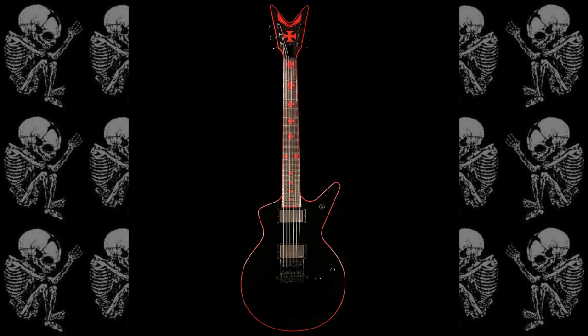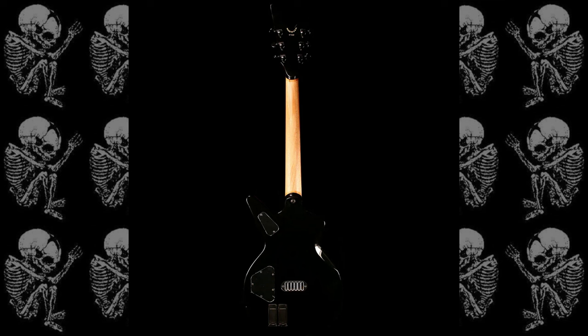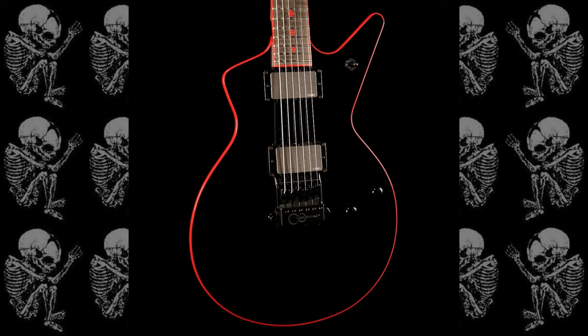The next one is called an Iron Cross — USA made, again for Rob, though it's one he hasn't used. It's got EMG pickups; Rob was into the 81 as well. This one has an Evertune bridge, which I don't think I've seen Rob play before. Rob does have quite a few custom shop guitars made by Dean. It's got a natural finish on the neck, an Iron Cross on the headstock, and Iron Crosses as the inlays on the fretboard.